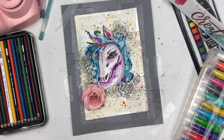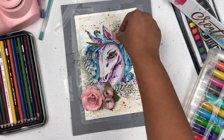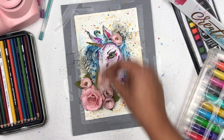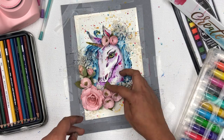Finally, I'm decorating the project with flowers and a wooden chipboard. The wooden chipboard is from the Itsy Bitsy brand called Little Birdie. The center flower is from Prima Marketing and the other flowers are from Little Birdie. I'm using a hot glue gun to stick all the embellishments onto the project.